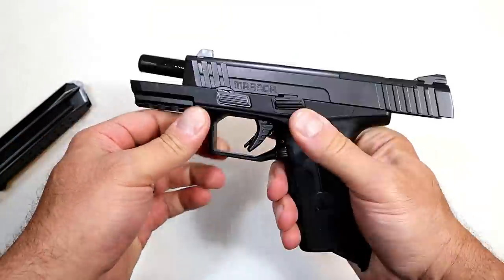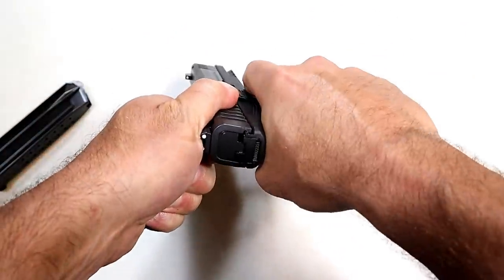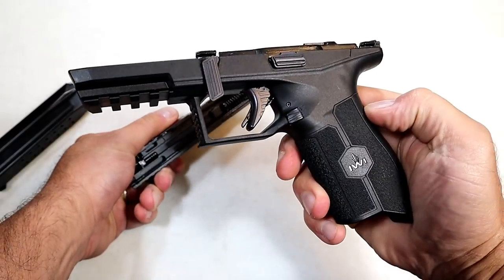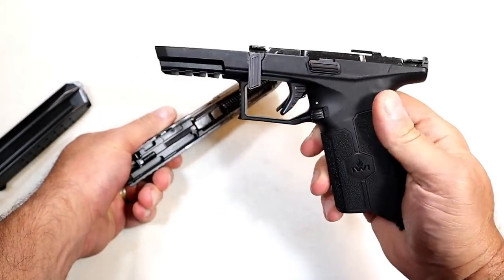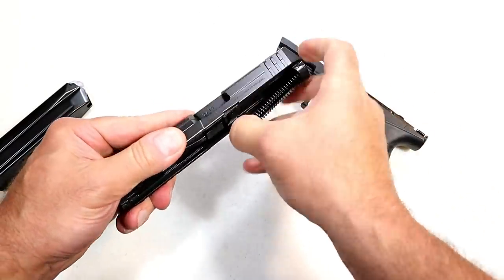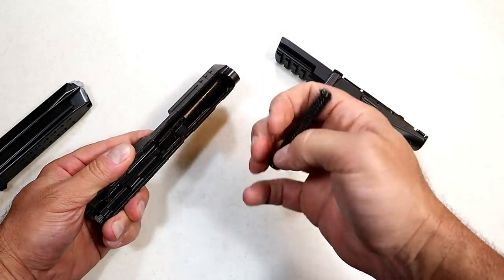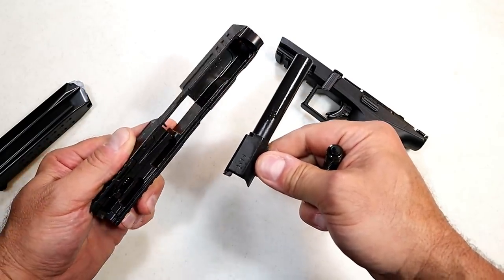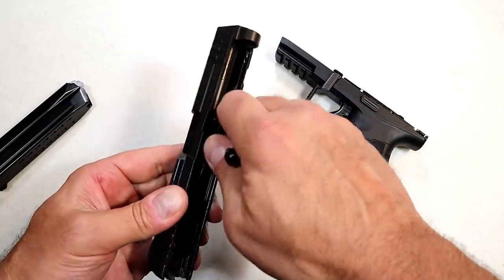We'll lock the slide back, move this lever down, pull the trigger, and off comes the slide. The frame is fiberglass-reinforced polymer — that's what you're looking at. It feels like a standard polymer wonder-nine handgun: single recoil spring, polymer guide rod, 4.1-inch barrel. Israeli-made pistols — and firearms in general — have a very fine reputation for good build quality.